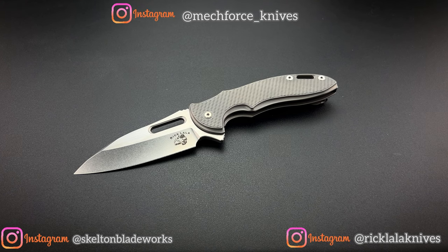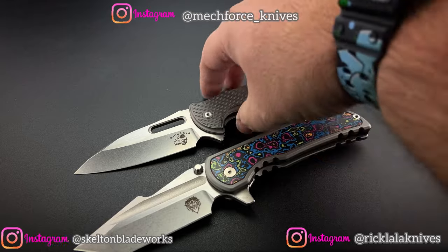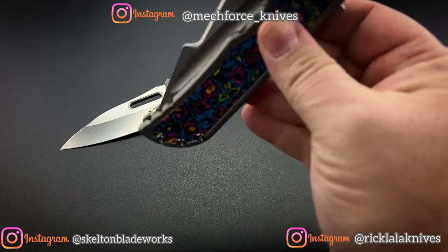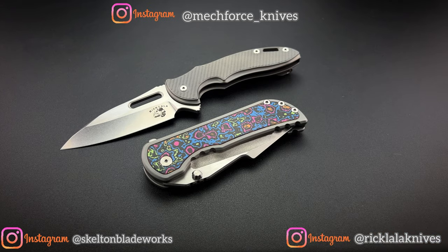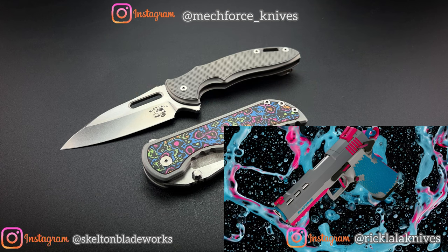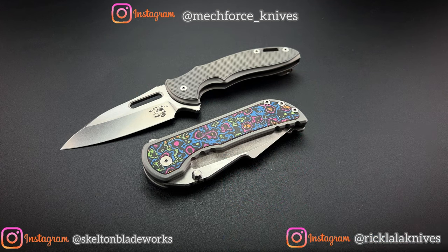Mechforce has been knocking things out of the park — the quality level they've displayed is insane. One of my current favorite knives is the Apocalypse, where they teamed up with Alpha Hunter Tactical Design to create this, in one of my favorite patterns with the 80s carbon fiber. It's a carbon ceramic kind of material used for the inlay in colors that I absolutely love because I am a child of the 80s — I was born in the mid-70s, so the mid-80s were the formative years of my early childhood. I'm a retro 80s person.